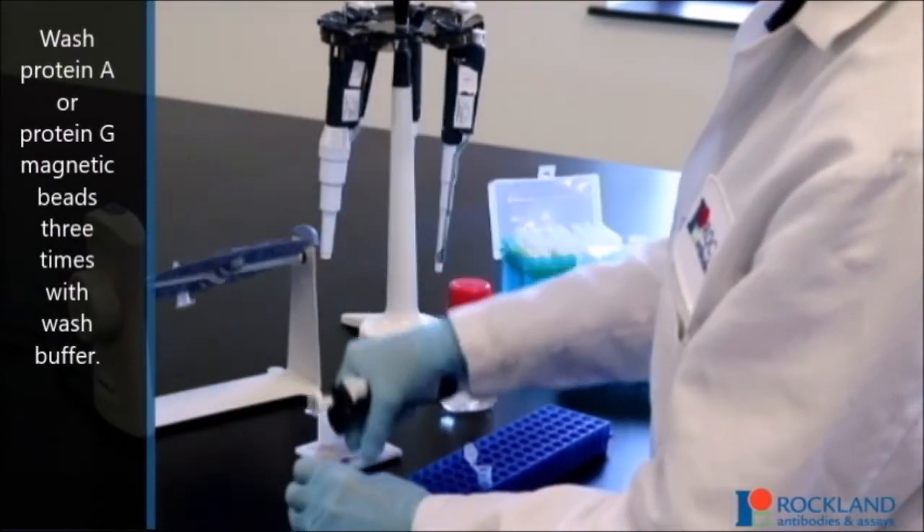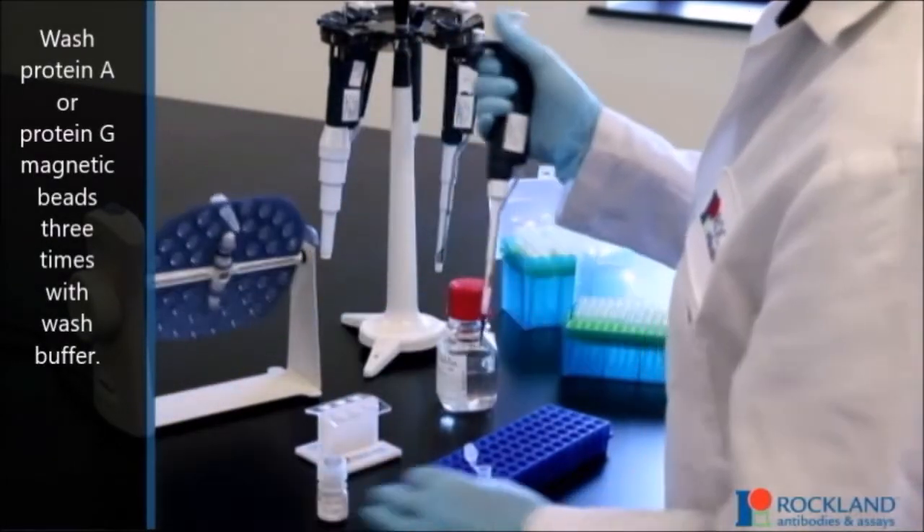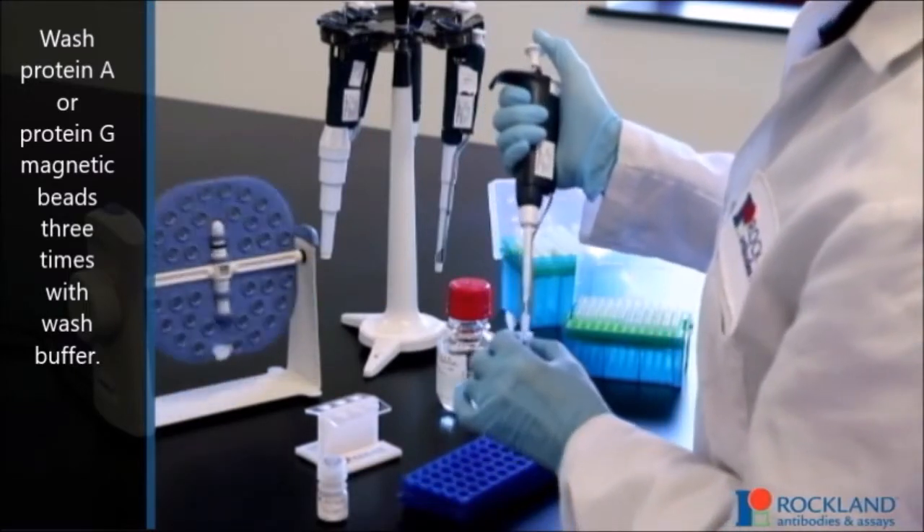Wash protein A or protein G magnetic beads three times with wash buffer.